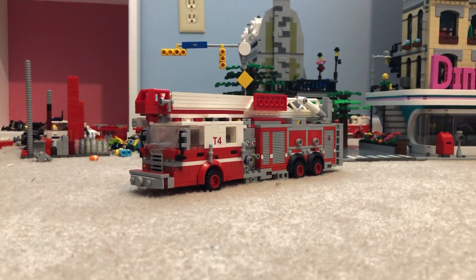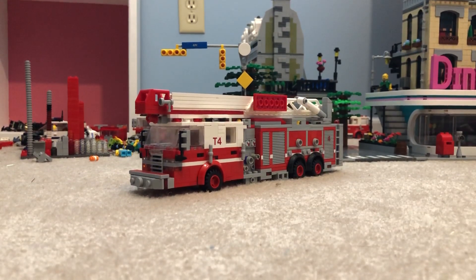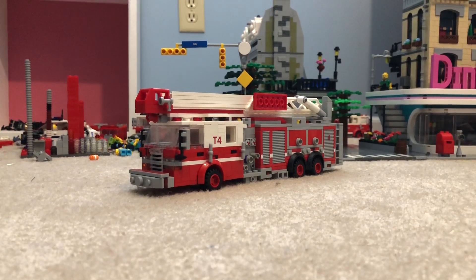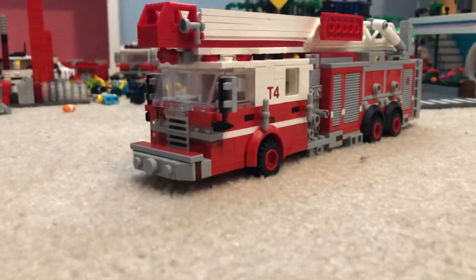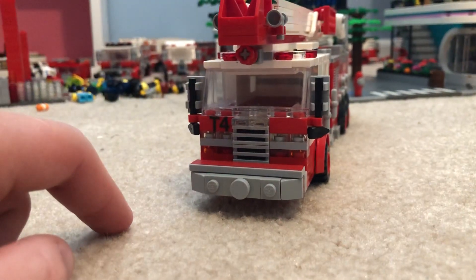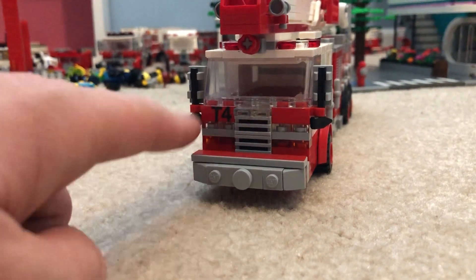It's got a 1500 GPM pump and carries about 300 gallons of water. On the front end here, you got Truck 4 on the left-hand side. Flashing lights above the grille.